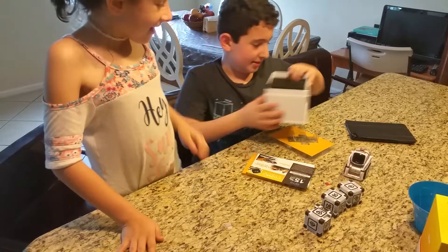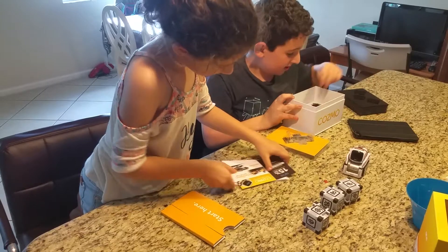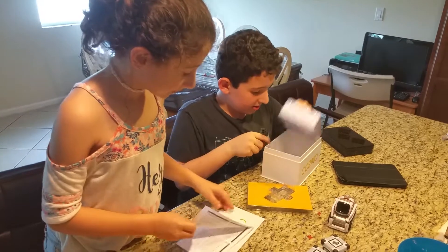There's other things. I don't know what to do, but I think... yeah. What other things are there? Charger. And I think that's it. Yeah, that's it.